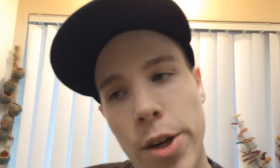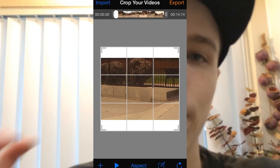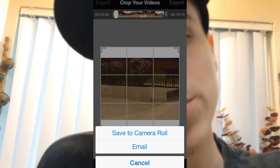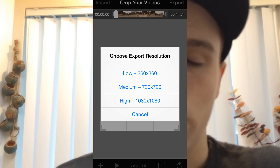Instead of manually editing your clip on your computer, you can just edit it right on your phone. Have Crop Videos open, import your footage, click aspect, and change it to square. It'll letterbox your footage and shrink it, and you can choose a color matte background — white is probably best but black works too. Export at 1080 by 1080 high quality, it goes straight to your phone, throw it on Instagram, and you now have a properly sized VX clip.